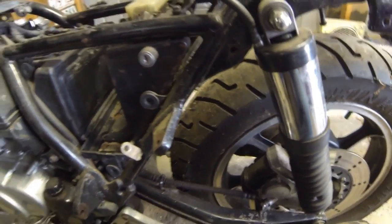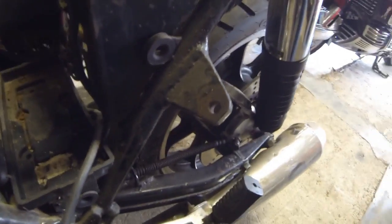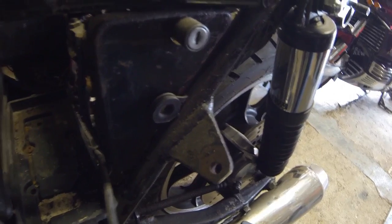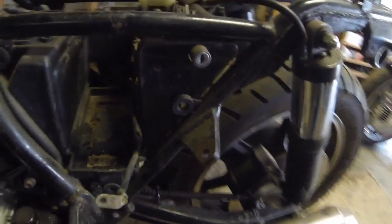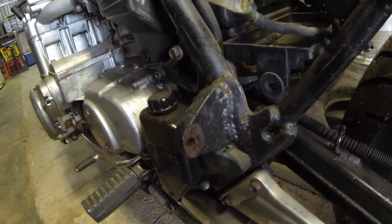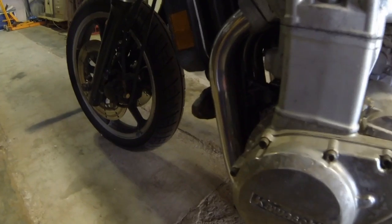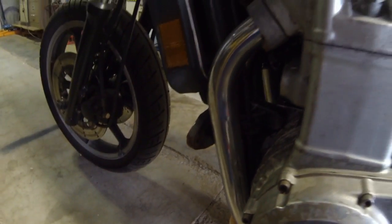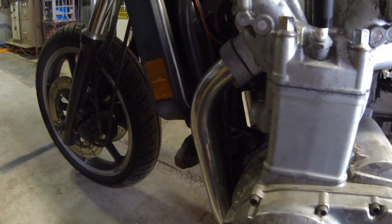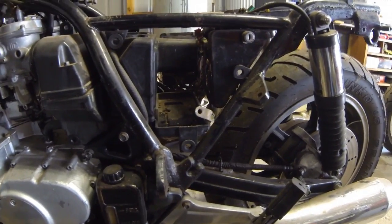There've been a few screws missing around the place, and we've also got to remove this mounting here. It did have a sidecar on at one stage, so we've got that mount there and this other big mounting as well. If we come down past the motor, there's another mount there too. We'll cut those back as close to the chassis as we can and try to make that look nice.